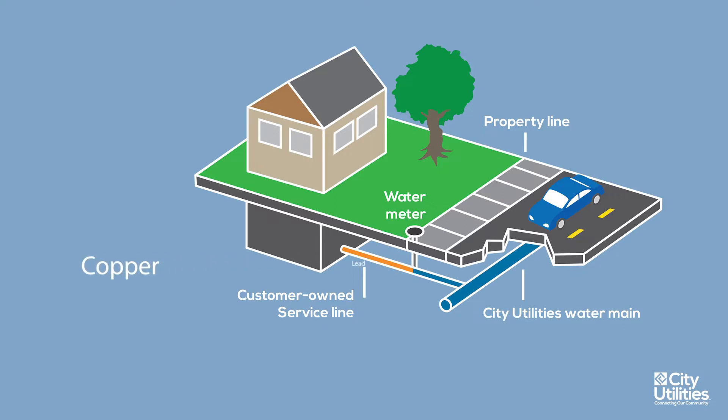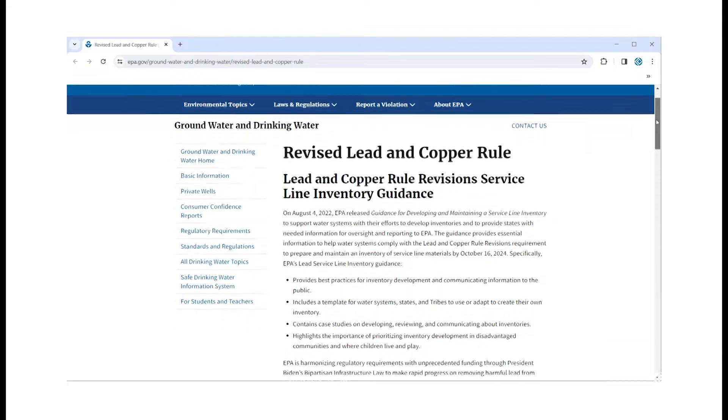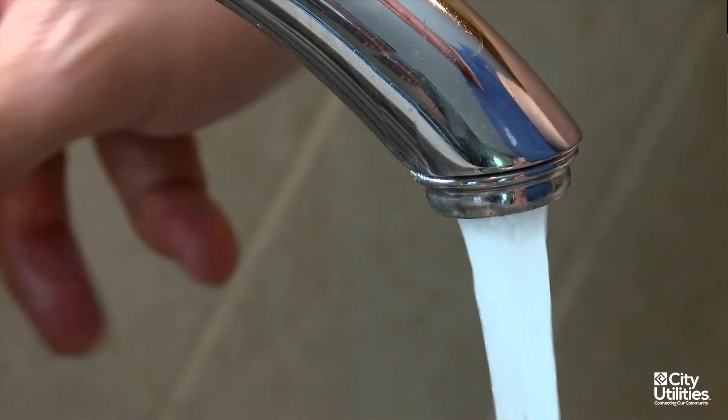It may be made of copper, lead, galvanized steel, or some form of plastic. The purpose of the regulation is to identify any lead or galvanized service lines, as those materials, under some conditions, have the potential to release lead into the water passing through them.